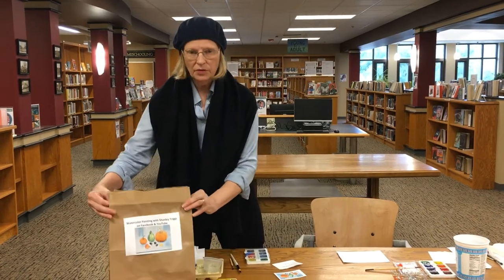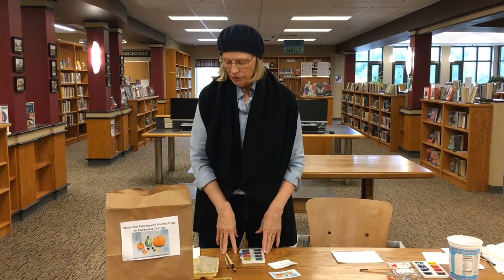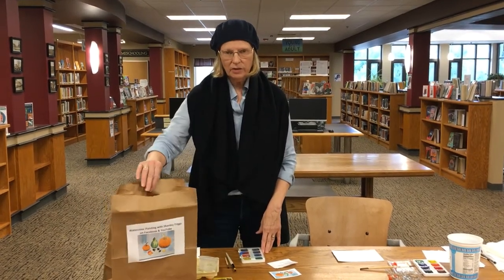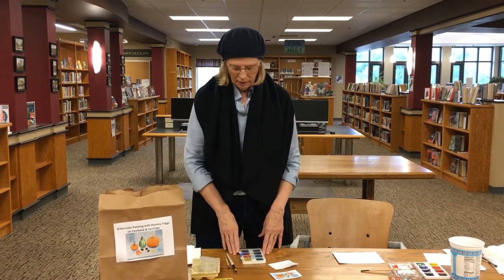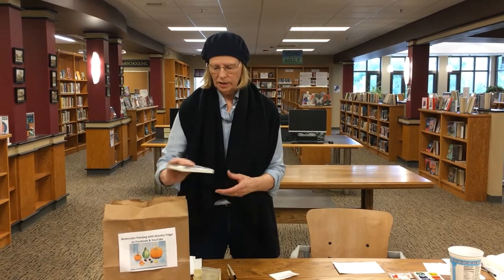There's a picture of that still life on this bag, and all the supplies are going to be given to you by the Milton Public Library at Curbside Pickup. I'm going to go over what's in the bag right now — I'll show you and put it back in.